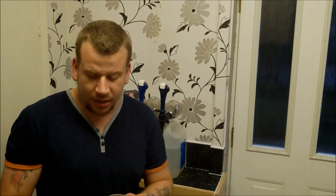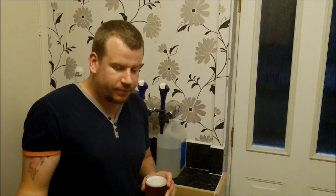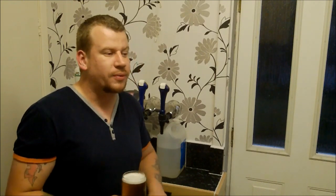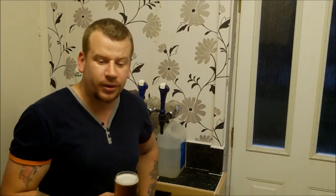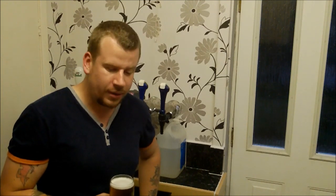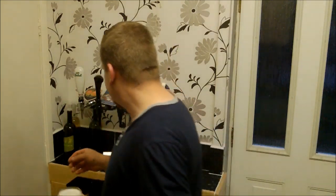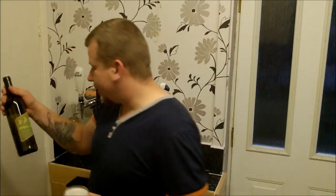Today, since I've drunk my cerveza and have an empty corny keg, the Australian pale ale has gone in there and it's going to be pressurized. That's what I've been up to today. I don't know how far we're going to get next week with doing a partial extract brew - I suspect it's not going to happen for a month or so, so if I do any brewing next week it will be kit-oriented.